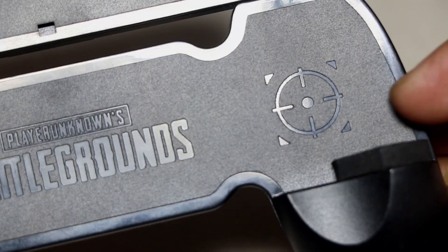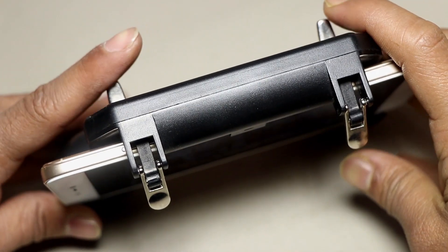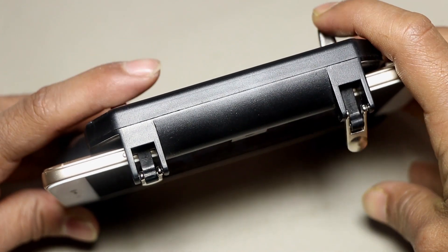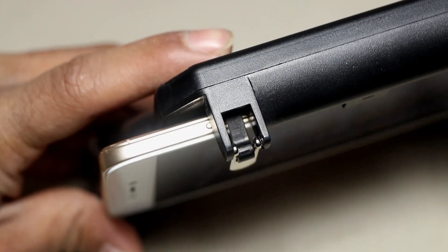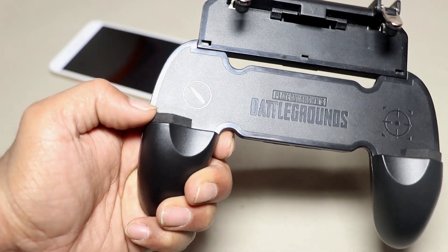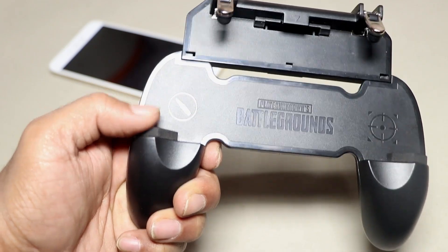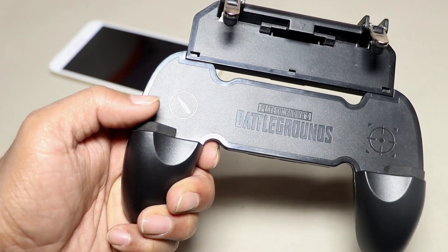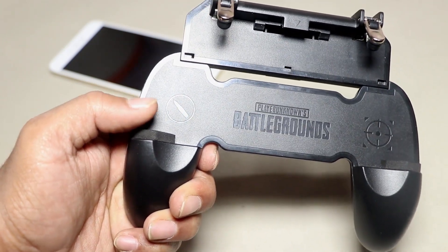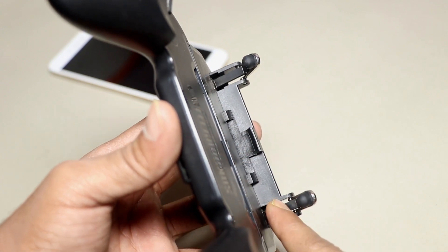To the left side you will see a fire icon, and on the right-hand side you will get an aim icon. On the top and back you will get the mechanical triggers. You can customize your gaming layout to make use of these triggers. For a better grip of your mobile phone, you will get stuck foam on both sides of the grip so that your mobile device does not slip out from the gamepad.